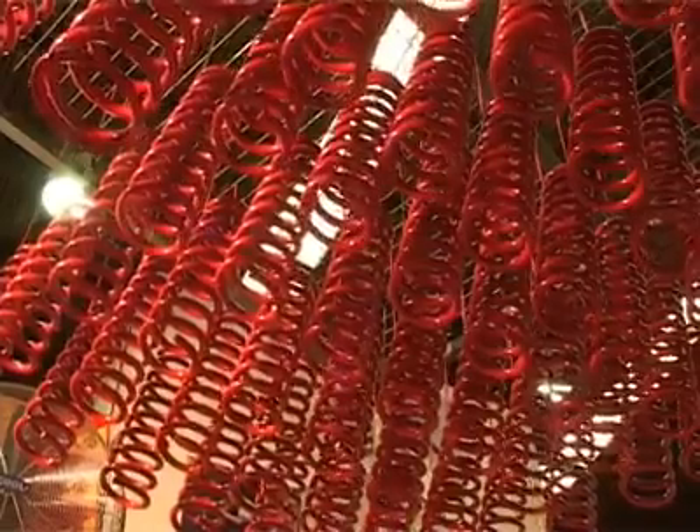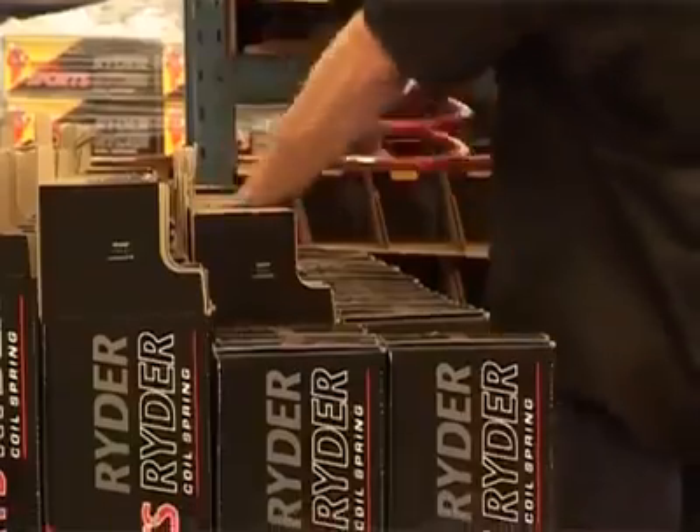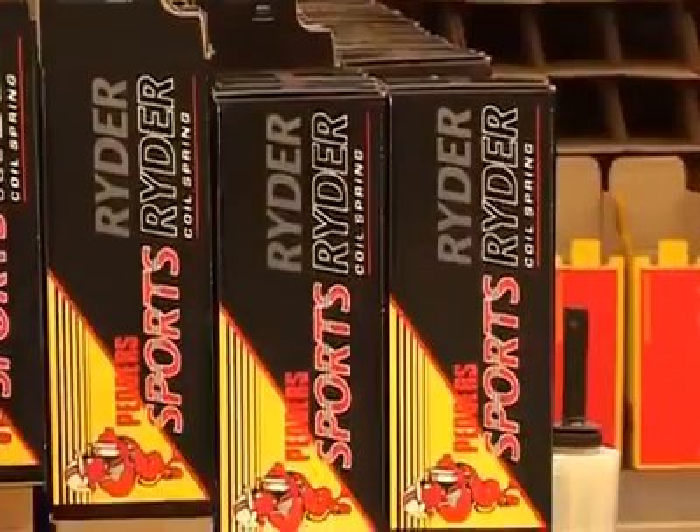Pedder's coils are manufactured using all of these processes to ensure consistent height and rate, with durability and a quality surface finish.